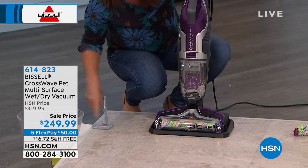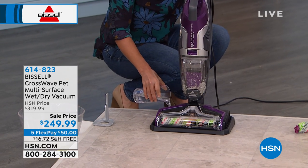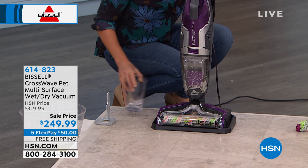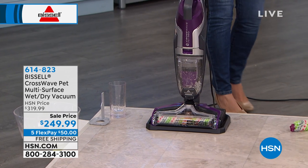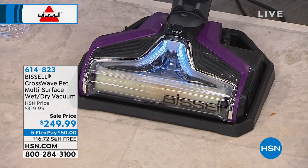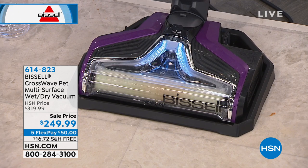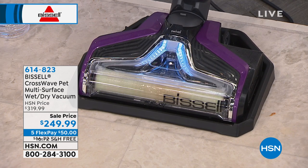We have done this demo a million times with our other units from Bissell. This is the first one we've ever shown that can actually clean your carpets and vacuum your carpets. So think about this — you're eliminating your vacuum cleaner. If you need to deep clean your carpets, yes, bring out the big guy, but this is going to do those quick jobs for you.